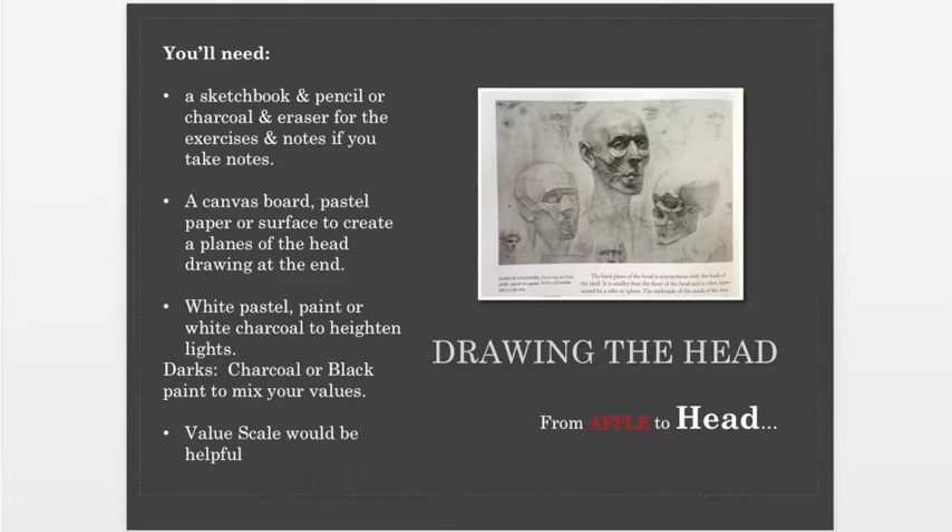I sent pictures this week in my email of different positions for the planes of the head. It's purely an exercise today. If you want to do it in pencil and charcoal, be sure to have at least three values, if not five — you'll use different pressures for the pencil. The pencil is a little bit messier than acrylic or oil. You're going to need to mix up at least five values to do the planes of the head. Don't expect it to be a wonderful masterpiece.